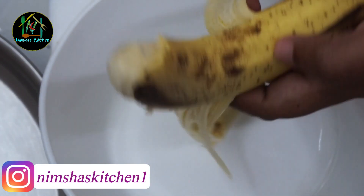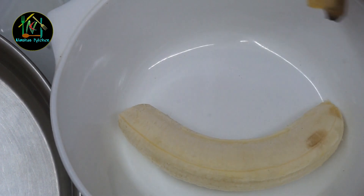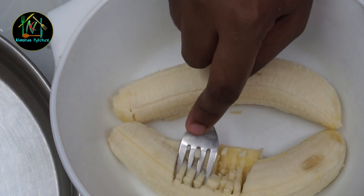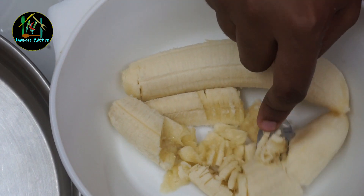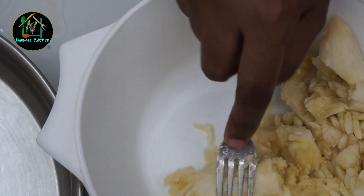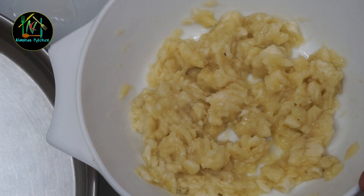Now I am going to put it in a fork and mash it. I am going to mash it to a medium size.